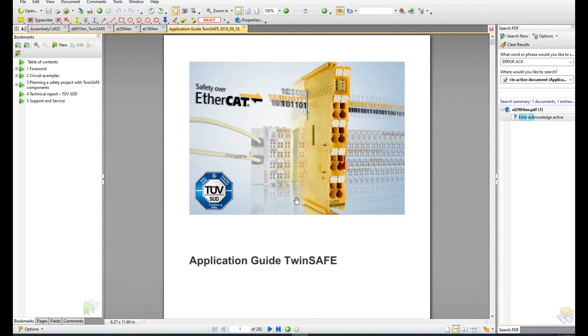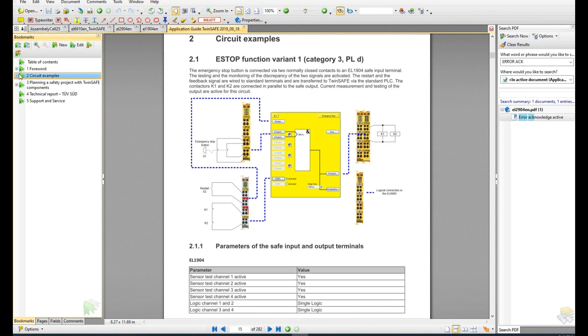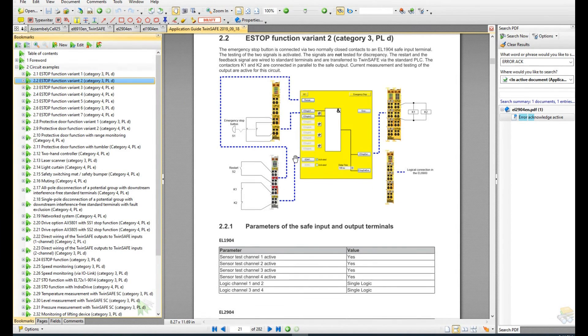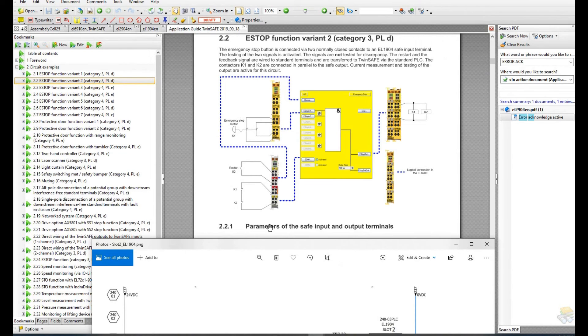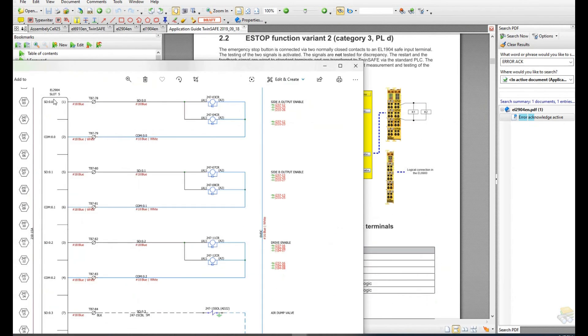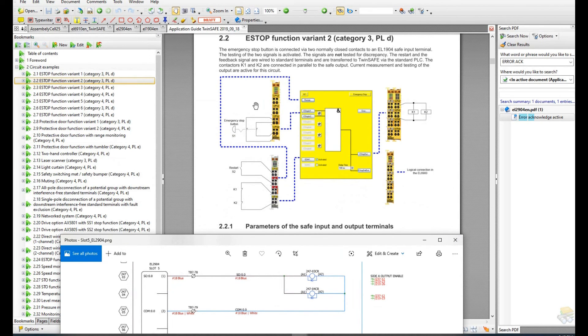Let's reference the Beckhoff TwinSafe Application Guide. If we go to the circuit examples and follow our case — Category 3, PLd — we can see that for our safety inputs we use install buttons with two loops, and for the output we use two relays controlled by one safety channel. This application diagram matches our drawing design: the e-stop has two channels, and the safety output first group channel matches the design flowchart we demonstrated.